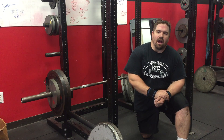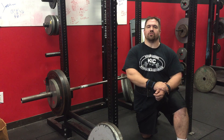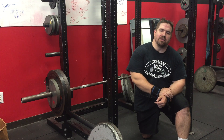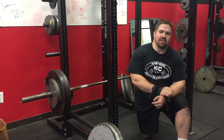Hey guys, it's Andy, AndyBaker.com, Baker Barbell Club. We are right in the middle of a shoulder tricep workout. We are on the second exercise of the day. We just got done with a bunch of heavy presses. So on to floor presses as our second exercise of the day.